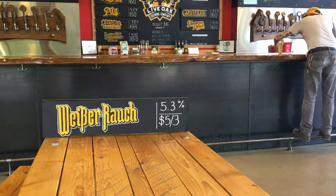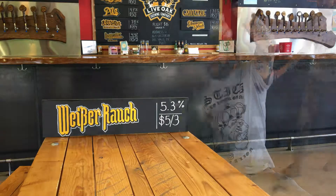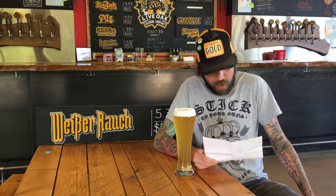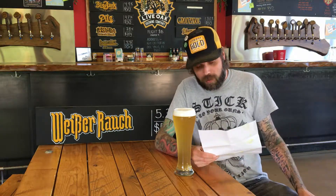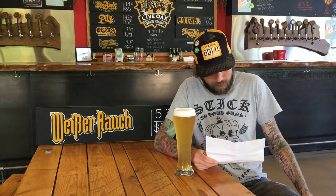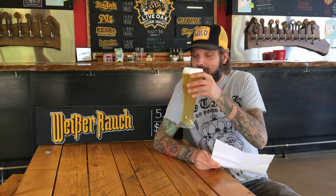Didn't see you there. If I put this here, you can see it? Oh yeah, okay. Weißer Rauch is the perfect marriage of our Hef and a Rauch beer. The slight smokiness from the bison yeast and the Beechwood smoked barley malt give this beer a familiar yet exciting flavor. Weißer Rauch — hard to say, easy to drink. Cheers.